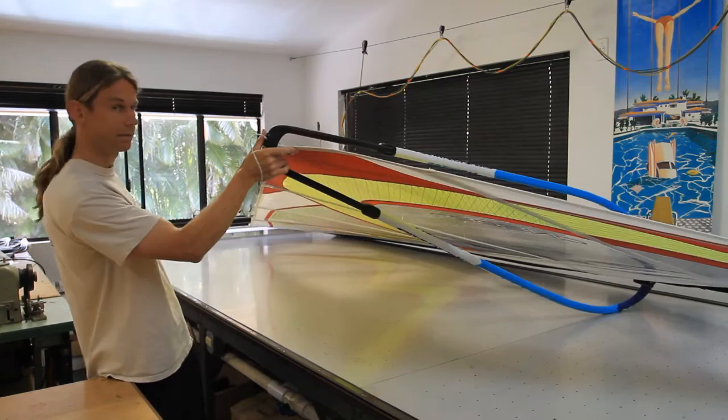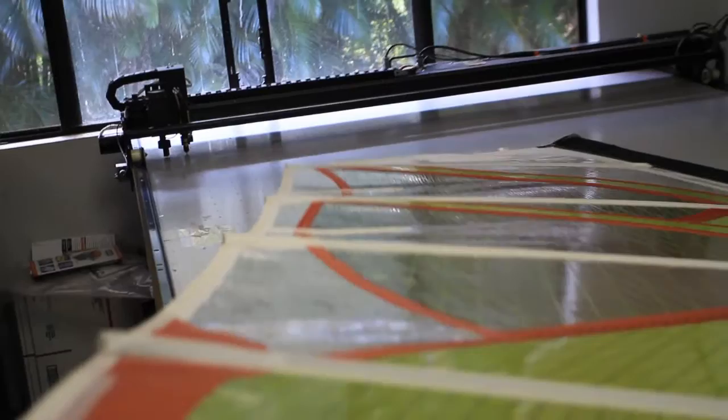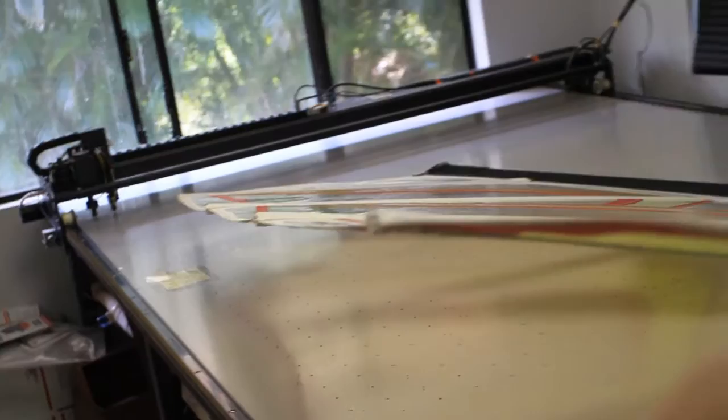You can tell looking down the leech, it has quite a bit of looseness — progressive though, with the most between the top two battens, then still quite a bit of looseness between the second and third, and just a small amount between the third and fourth.